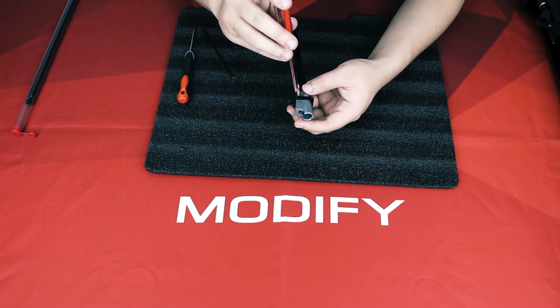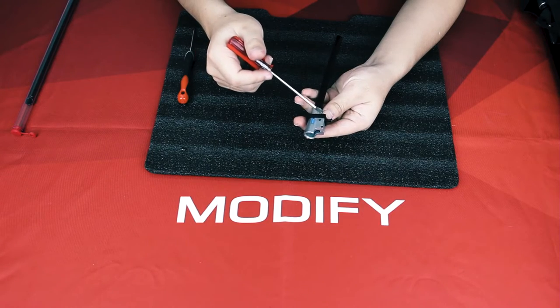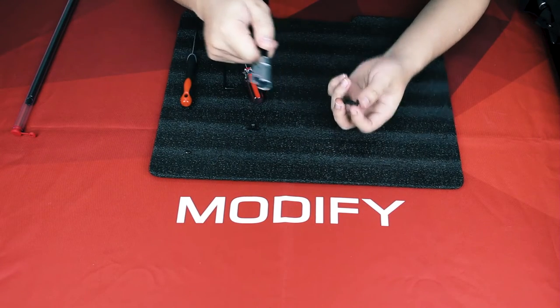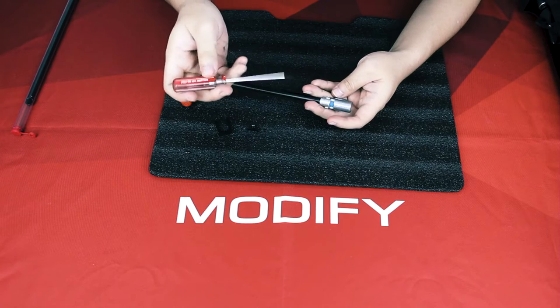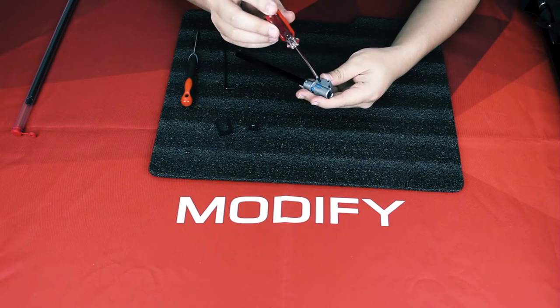Then, using the screwdriver to take out these two screws on your hop-up adjustment lever. Using the small screwdriver again to take out your hop-up chamber screws.